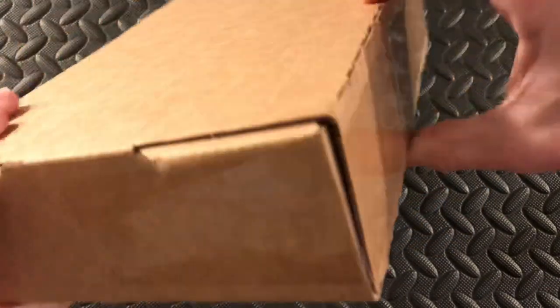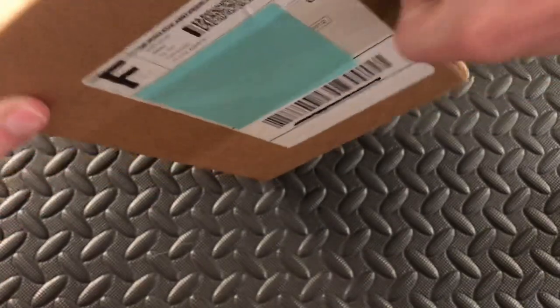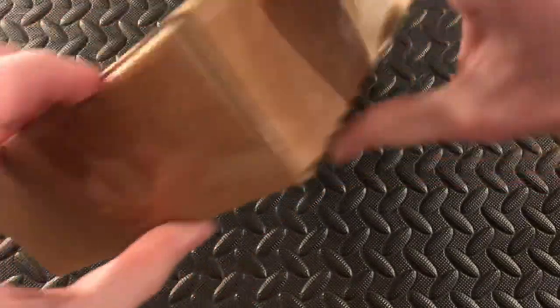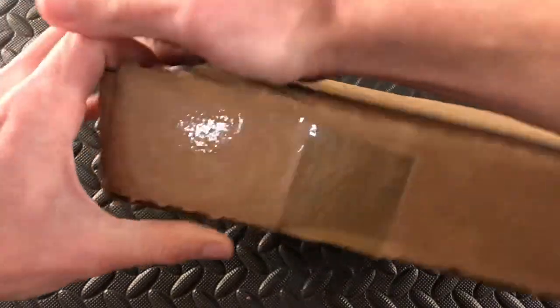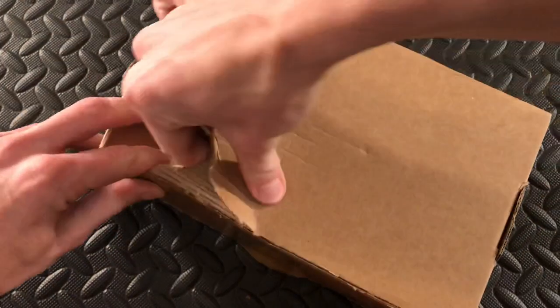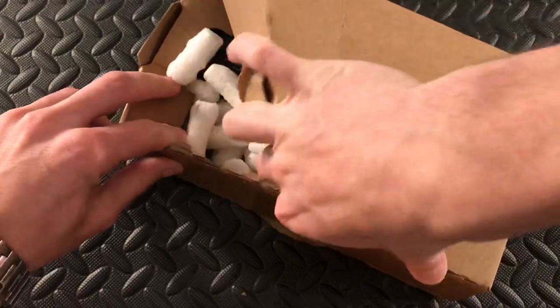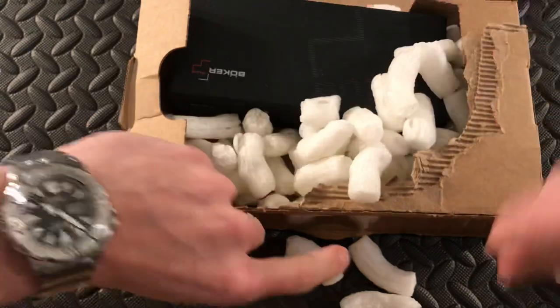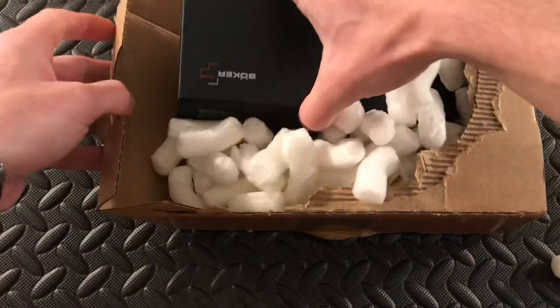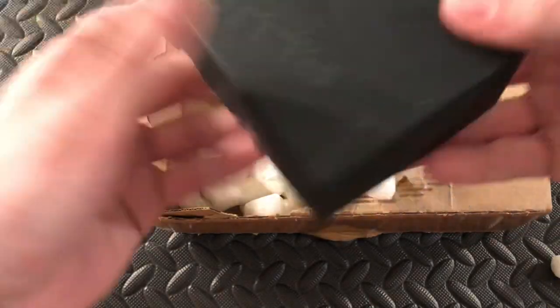I'll definitely be doing a long-term review on that. You can see how I butcher this box.